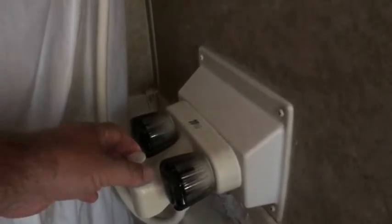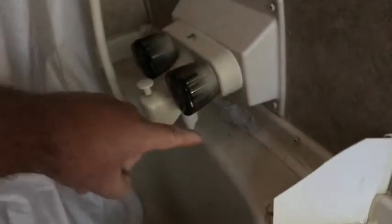Once I get my temperature set and pull this up, I get into the shower as I normally would, pull the curtain around, and I don't have any more issues. Now, this lip goes all the way around the entire tub, so if that angle is incorrect all the way around, water will still run to this point and run out — it may even do it on the back side of the shower.